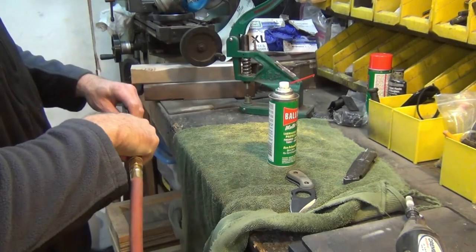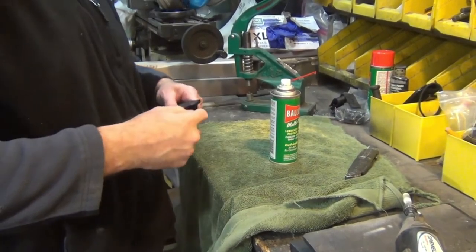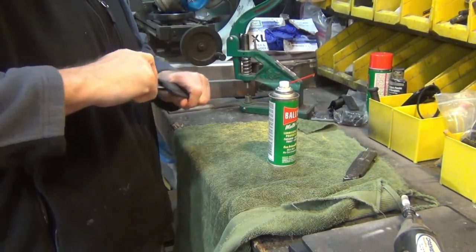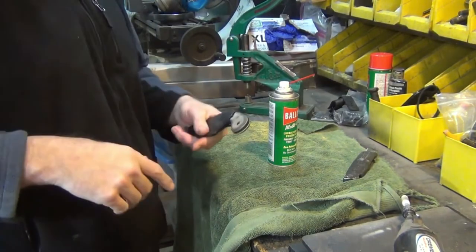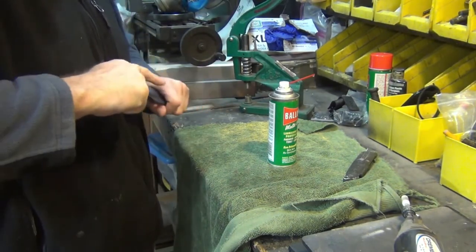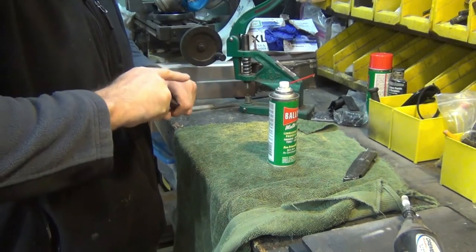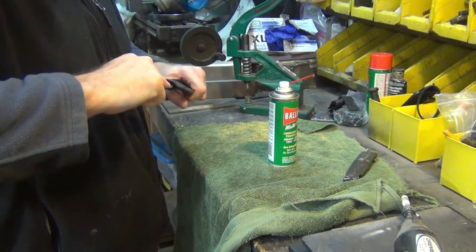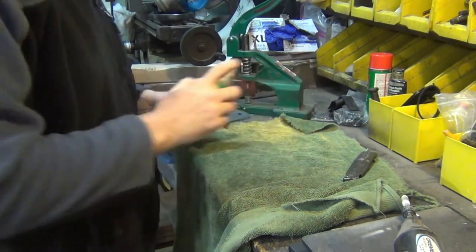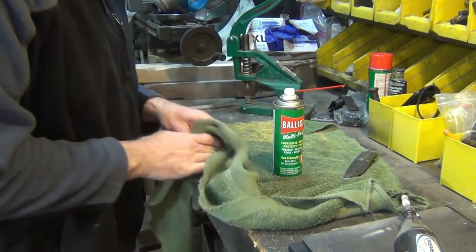If you put too much Ballistol in, just wipe it out. The knife's in there — it might seem a little tight but it'll just work in a bit. Now you have a nice smooth draw with absolutely no rattle at all. I'll add a little more Ballistol, loop it up, and clean it.